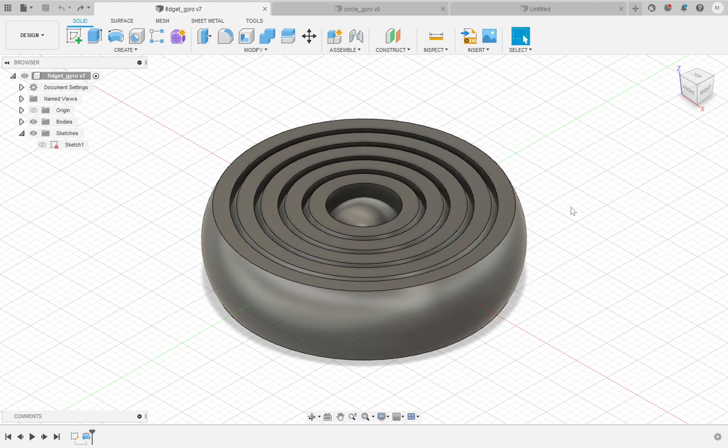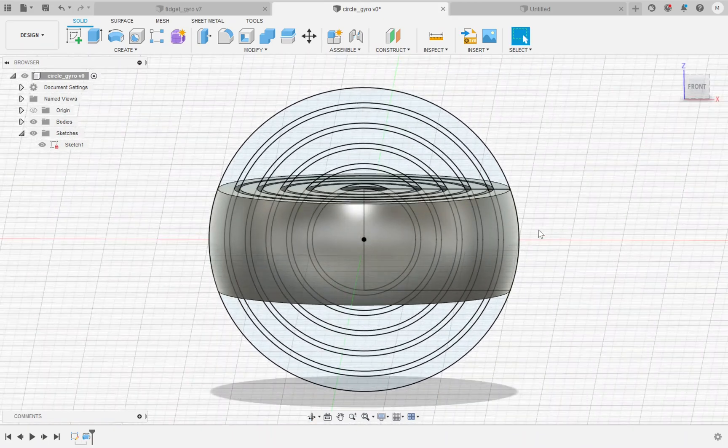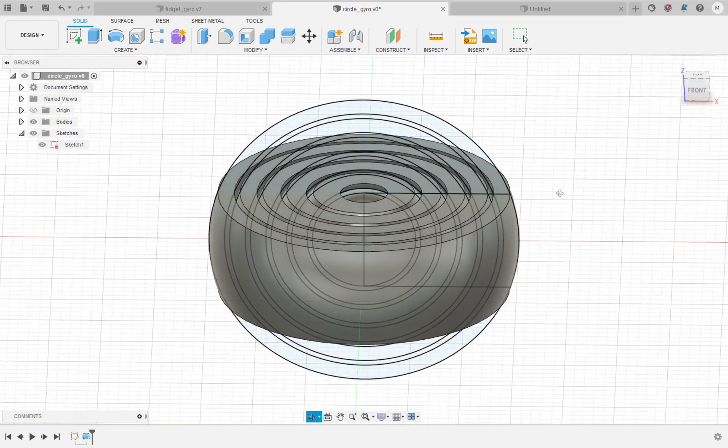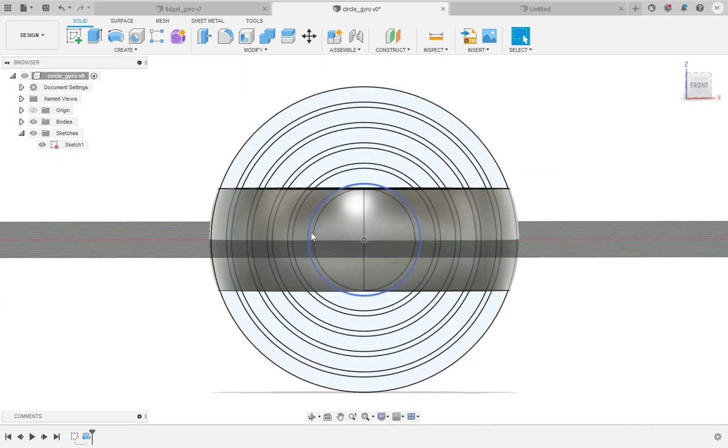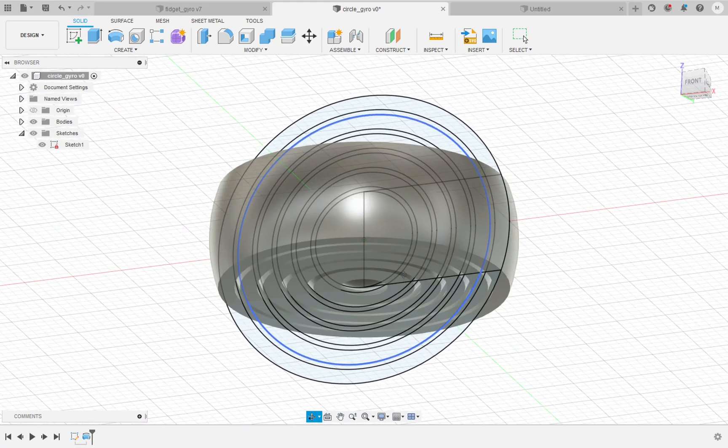There are a couple different ways we can go about it. This way here looks a little bit more straightforward but it doesn't work quite as well. This method involves making a sketch that is a series of concentric circles and then revolving half of them around the center point. But what you see is that when you do a series of concentric circles the curve on the arcs kind of decreases as you go out, so the internal rings were able to slide out more easily and it didn't move as freely as I would have liked.